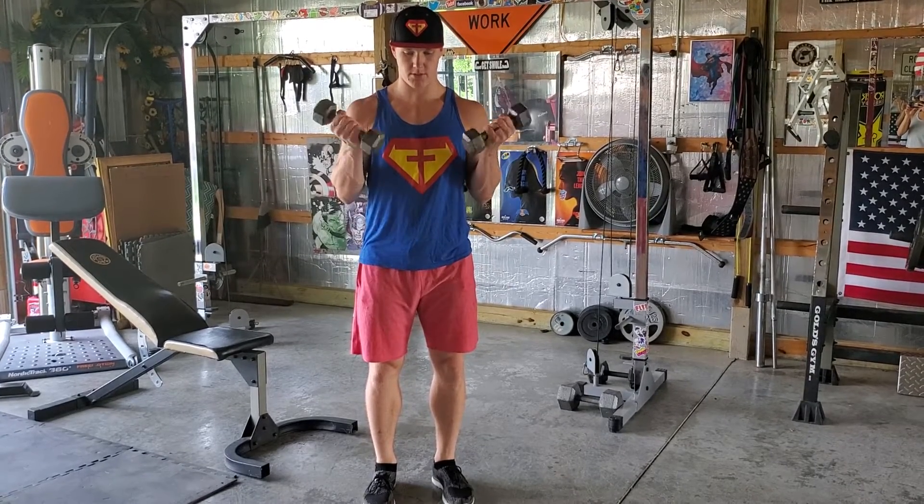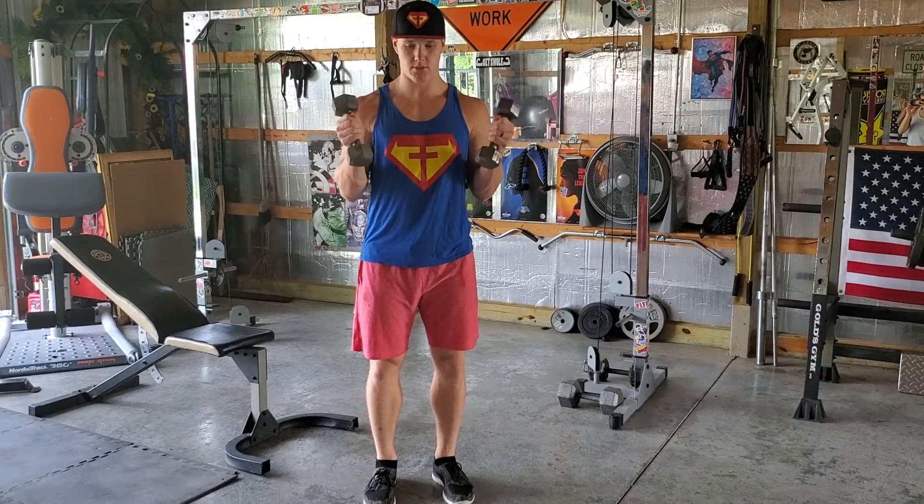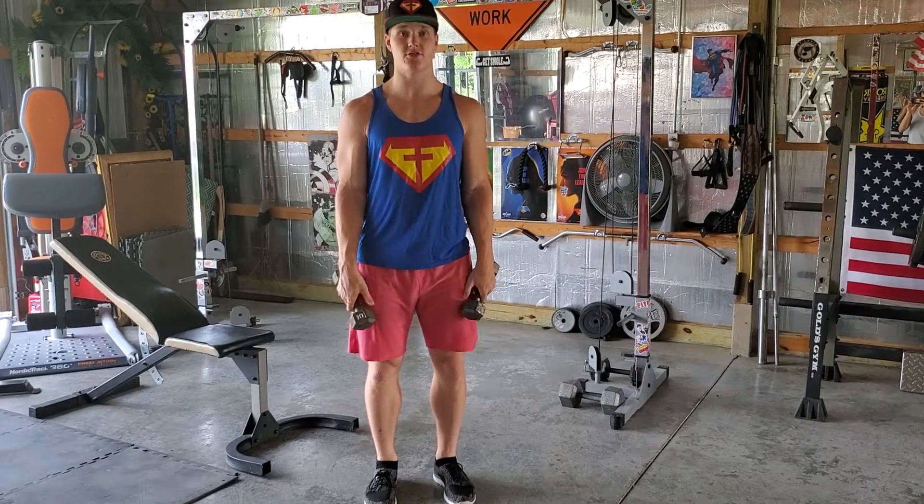Control in each rep. Up, twist, down. Up, twist, down. And that is your Zotman Curl.